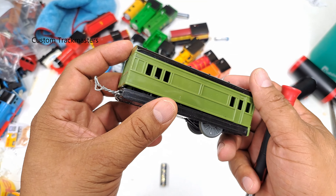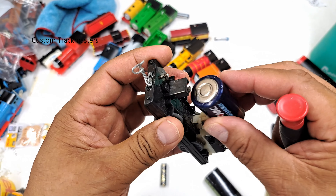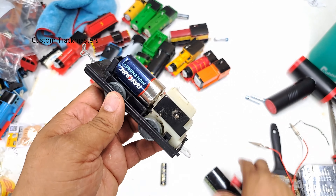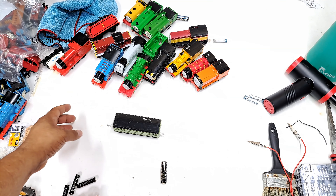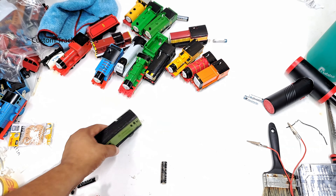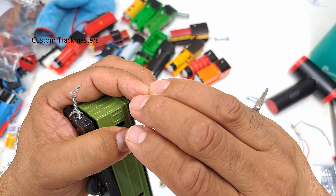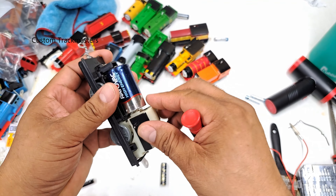Next we have Harvey's motorized coach. This model comes with a makeshift coupler. It's working — that's good! You hear the clicking sound? That's by design so you don't break the gears — it's a sort of clutch mechanism where it jumps so it won't damage the motor. That's how this thing works.